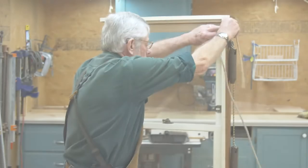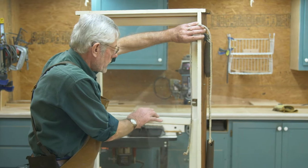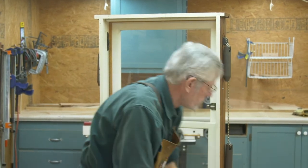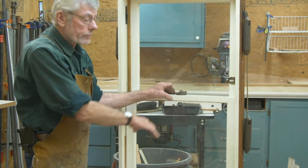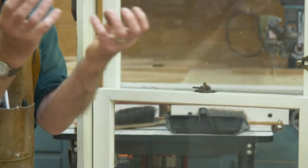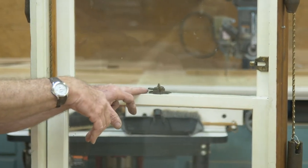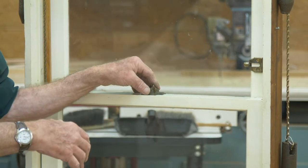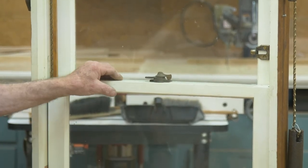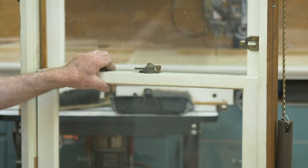Once we've got those stop strips off and our ropes are still connected, we're going to try to get the bottom window to open. Open the sash lock — the sash lock has nothing to do with keeping crooks out; crooks just break the glass. The sash lock is there to pull the top and bottom together for the air seal at that point. Once you've opened it and try to raise your window, probably nothing's going to happen because it's been painted tight on the other side as well.